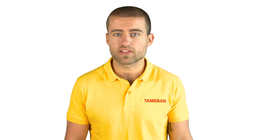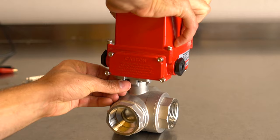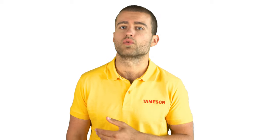To make sure that the actuator fits and that the torque is sufficient, we have selected suitable combinations and tested them in-house here at Timpson. If you use your own valve, that's not a problem of course, but please pay close attention to the specifications of the valve. For large steel ball valves above 2 inches or butterfly valves above 4 inches, this actuator provides slightly too little torque.